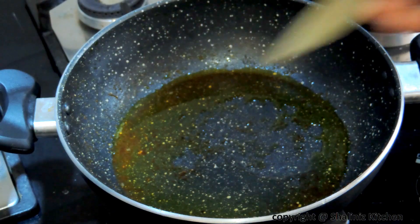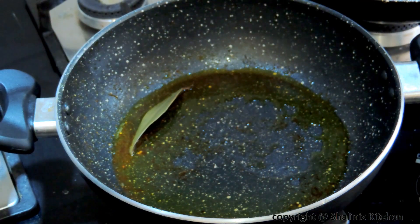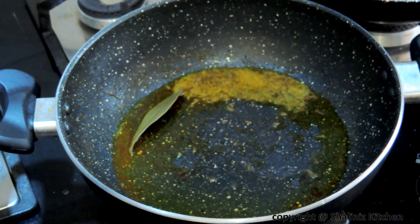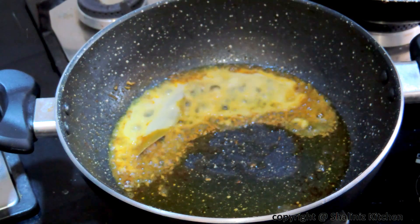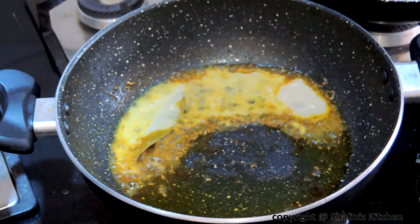In the same pan add bay leaf and cumin seeds. Let the cumin seeds crackle. Then add ginger garlic paste and sauté it for 2 minutes.